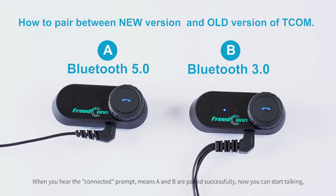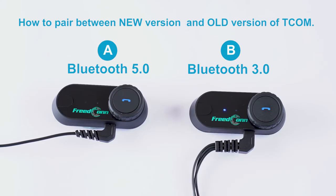When you hear the 'connected' prompt, it means A and B are paired successfully — now you can start talking. Click on the power on/off button of A device to stop talking between A and B.